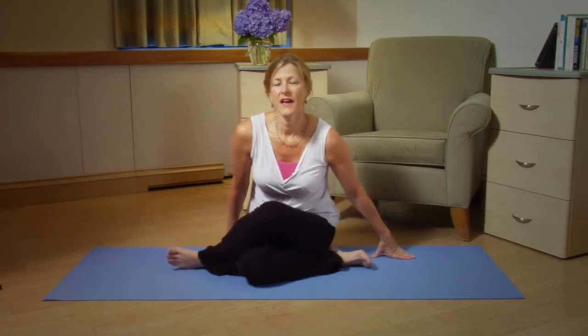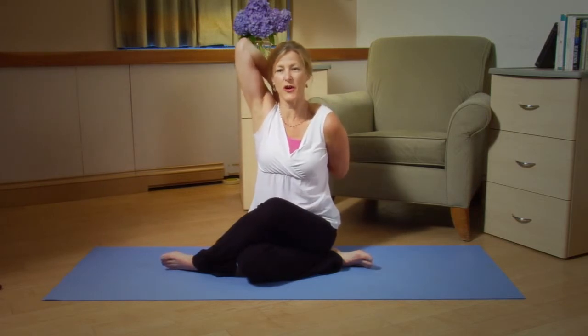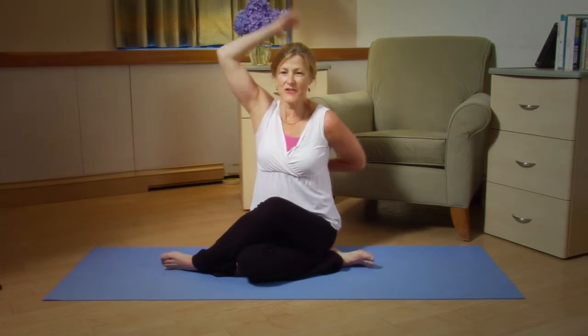And your left arm is on the bottom. Notice that when the left leg is on top, the left arm is on the bottom. Hold this for another minute and release.